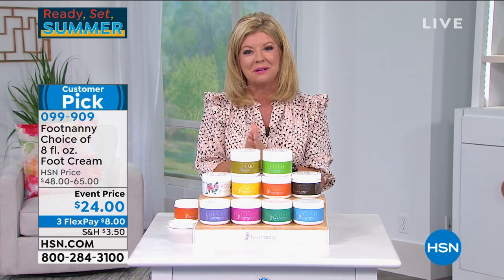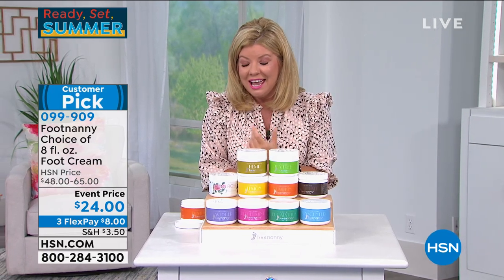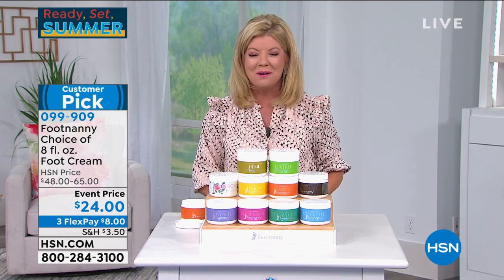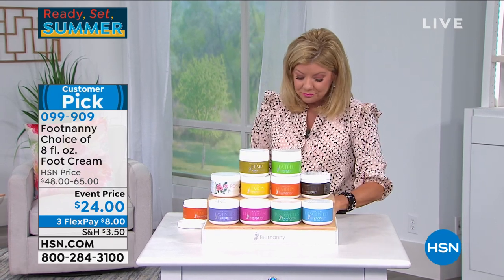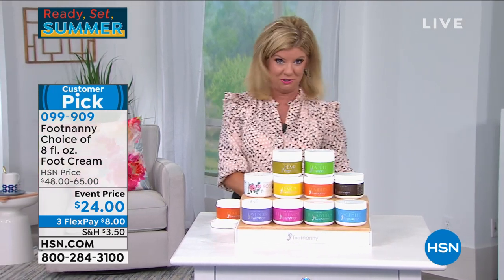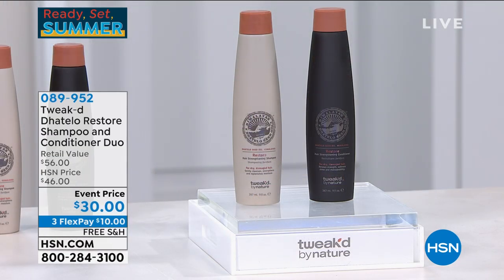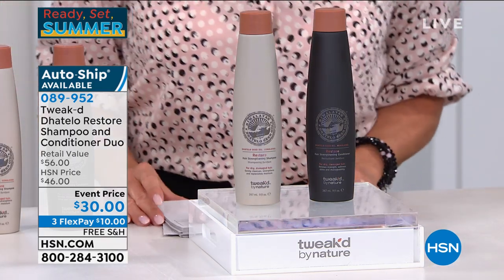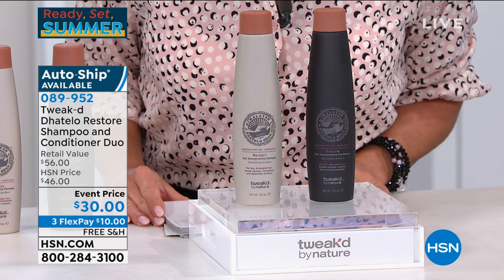Coming up, our best value of the day is about 10-15 minutes from now. But right now, if you have any issues with damaged hair whatsoever — I just used this this morning — it's been sold out for so long, but today it's finally back in stock. It is Restore Full Size Shampoo and Conditioner.